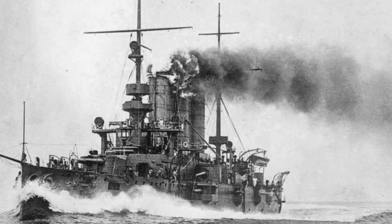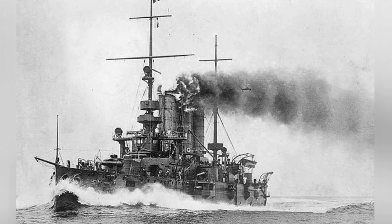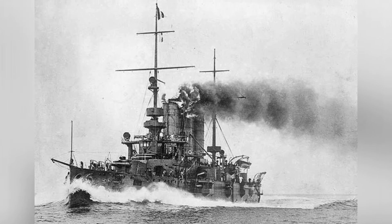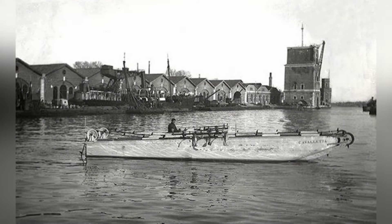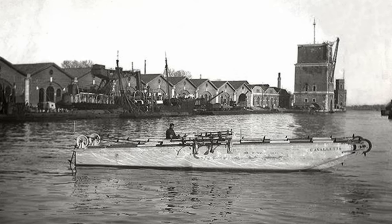A total of four of these special torpedo boats were built by Italy. Because their action of overcoming obstacles was compared to the jumping of insects, all four boats were given insect names: the first was the Cricket, followed by the Grasshopper, Locust, and Flea.